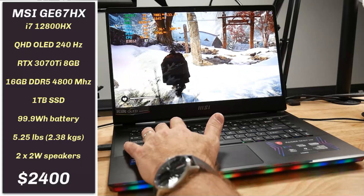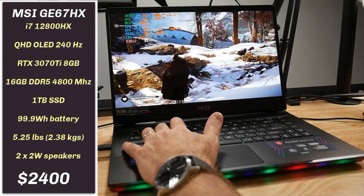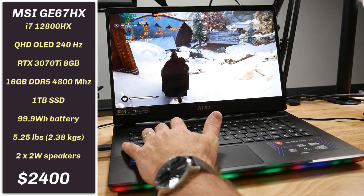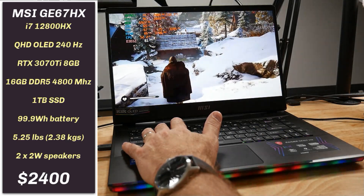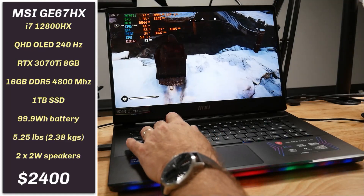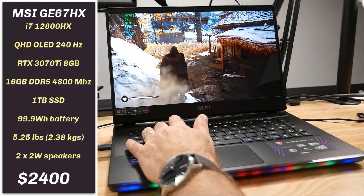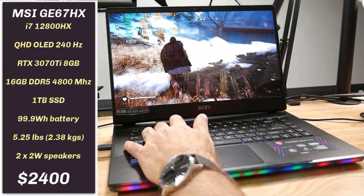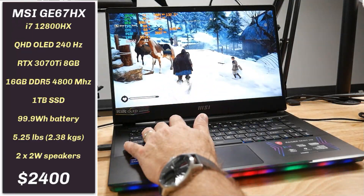Hi, this is Stephen from Mona Disso. In this video I will be reviewing the MSI GE67HX with the QHD 240Hz OLED panel, which is a first for a laptop. It has a 12800HX 16-core 24-thread CPU, 16GB of DDR5 4800MHz RAM running in dual channel, and a 1TB SSD.